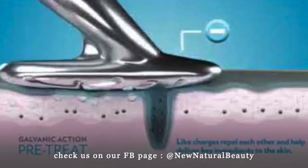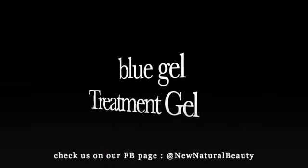Once we put the gel on the skin and program the device to number one and use it, it will push the gel inside our skin. The gel goes inside and cleans the pores, filling them with those gels.